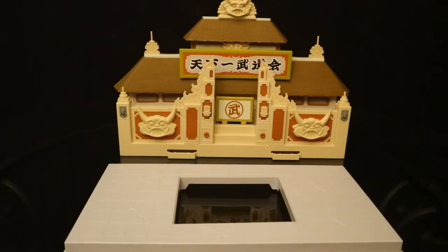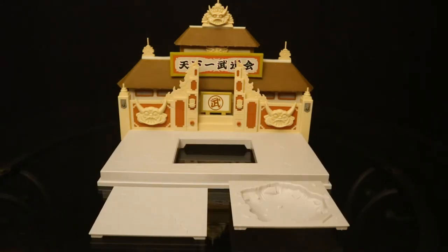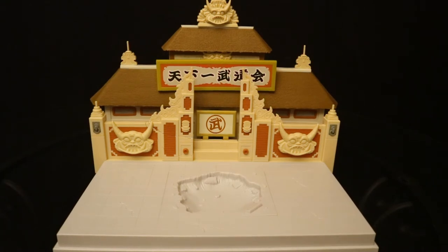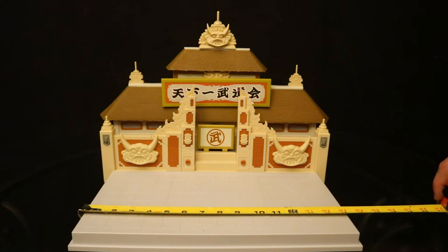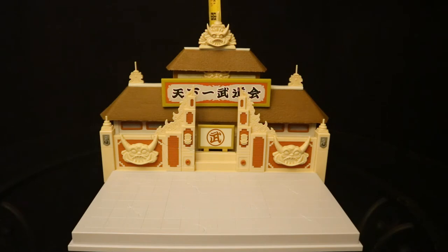Now we'll attach this front floor piece to the base. And it'll look like this — we are almost finished. The last piece: we've got two interchangeable ground pieces to plug into that hole. One is completely intact, and one is a giant crater for battle damage. Here it is with the intact floor, and here it is with the battle-damaged crater. And there you have it — here's the thing fully assembled. I think it looks pretty cool, although it's a little bit underscaled for the figures. It measures about 15 inches wide, 11.5 inches deep, and 12 inches tall to the tallest point.